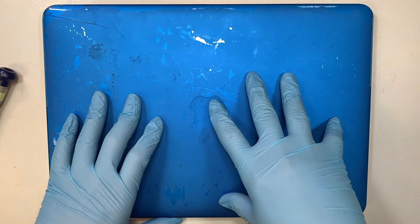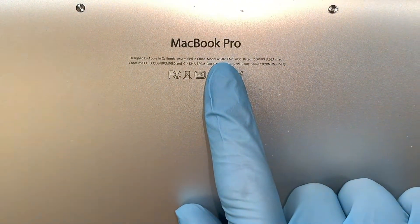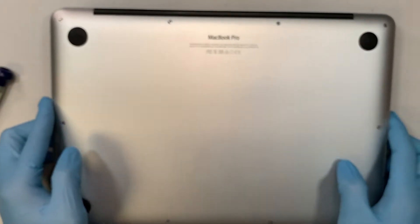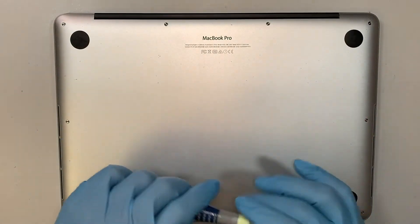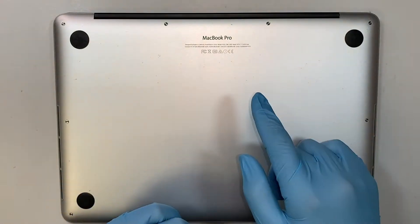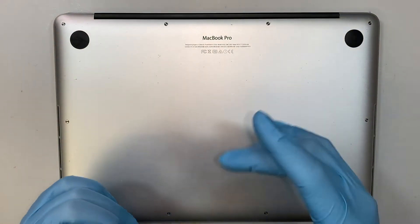So let me identify the laptop. This is a MacBook Pro 13 inch — flip it around. The model, if you take a closer look, is A1502 and this is a 2015 model. If you have the 2014 model, you can follow along with the video. I believe — don't quote me on this, I might be wrong — 2013 is the same model as this. 2014 and 2015, I know for sure you can follow along the video.